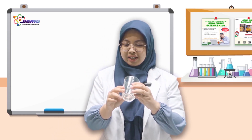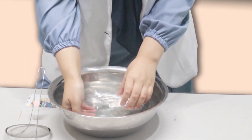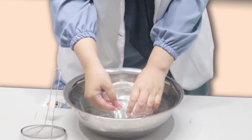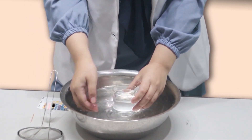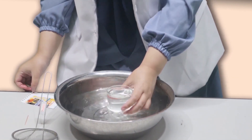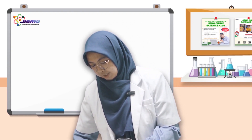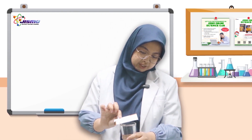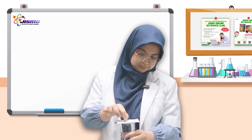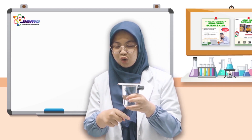First, take the glass cup and then fill the glass cup full of water. And then after that, place the paper on top of the cup. Remember, the size of the paper has to be the same as the size of the cup, so not too small.